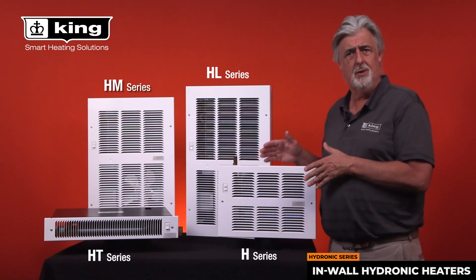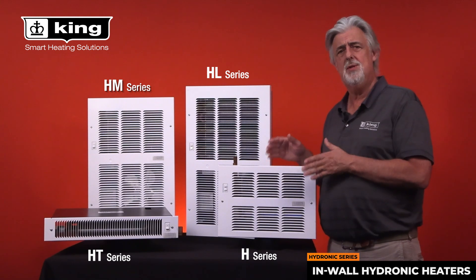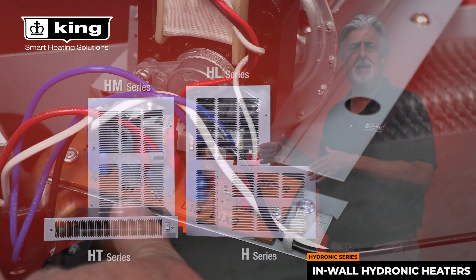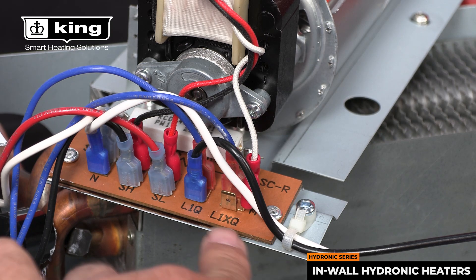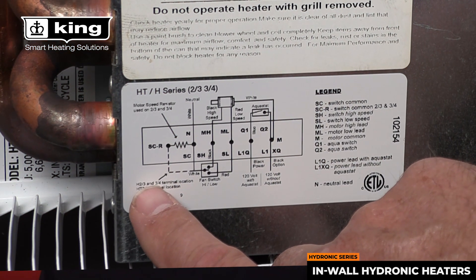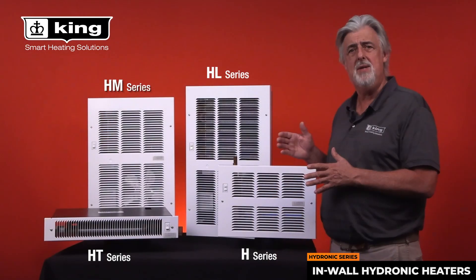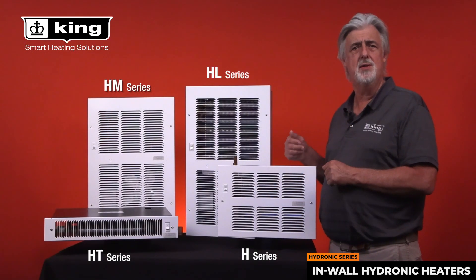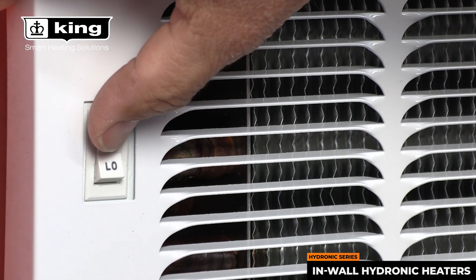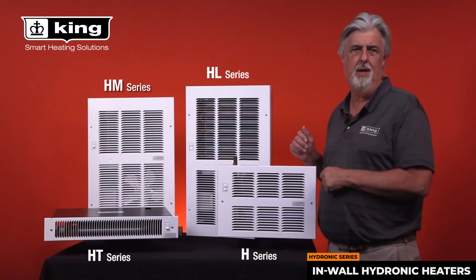On the electrical connection side of things, we will see that all models are provided with an easy-to-read, well-labeled terminal block that is also documented in the wiring diagram attached inside the wall can. This makes it easy to see what each wire is for, and when adding or removing an Aquastat or a two-speed fan switch, it's a simple and successful operation.